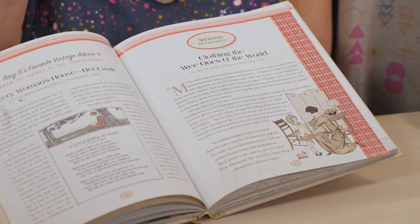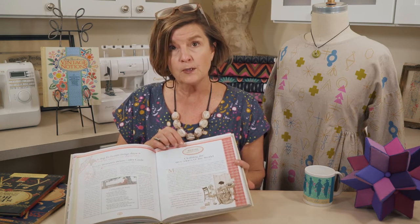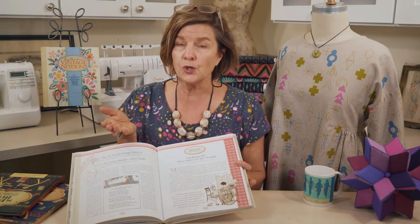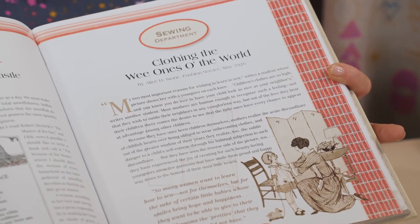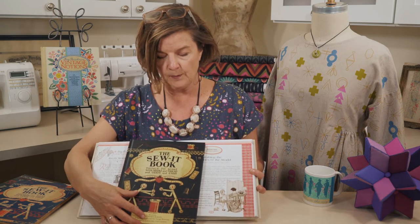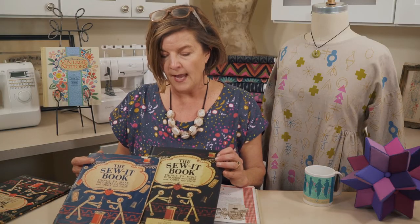Let's move on to some content related to sewing and needle and thread. We have a little essay from the sewing department on sewing for children, and I wanted to bring and show you a fun book that we've created — or republished — called the Sew It Book. When I think about sewing for children, I think about sewing with children, and this is that book.